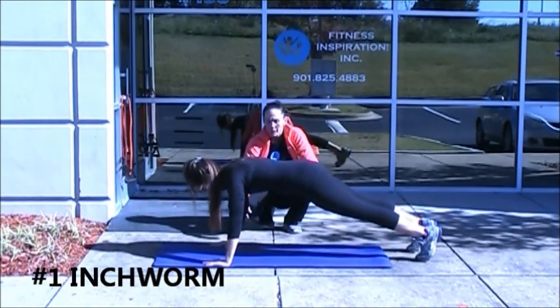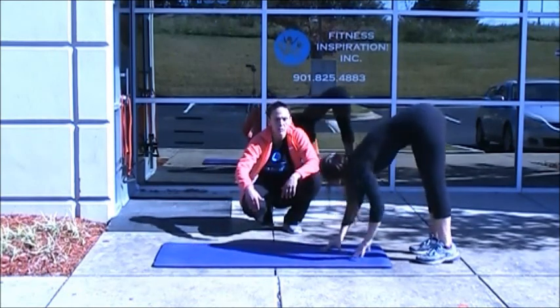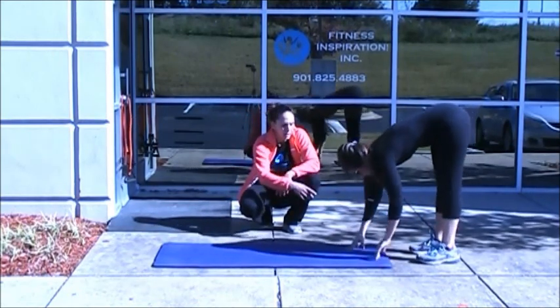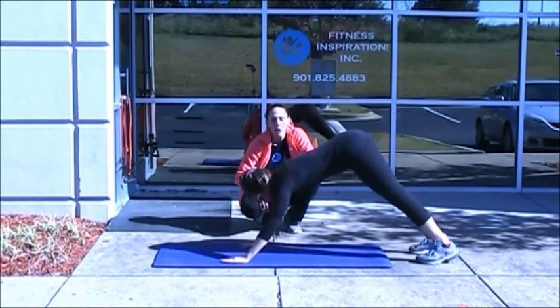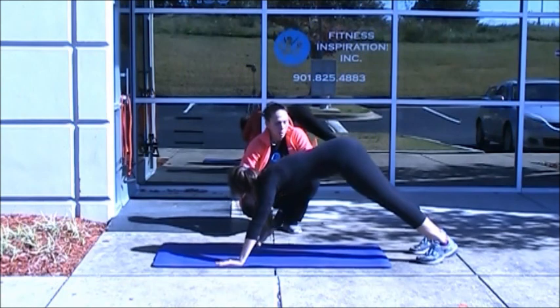What I want you to do on this next one, Coach, is keep your feet in contact as much as possible. Notice how she came out to a push-up position — that was good. She's going to keep her feet in contact as much as possible. Pause right there. How you doing? Good. Awesome. And then walking it back.